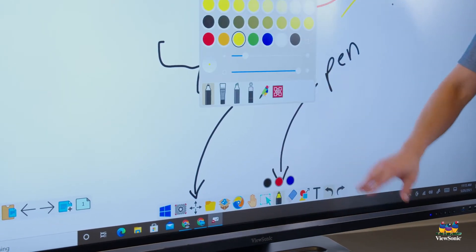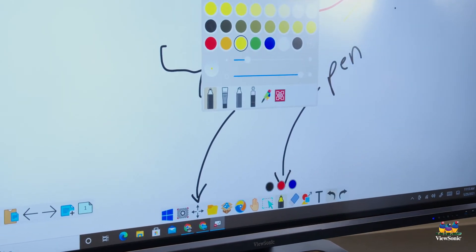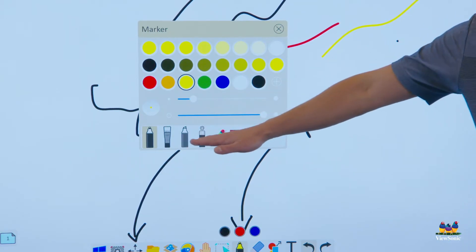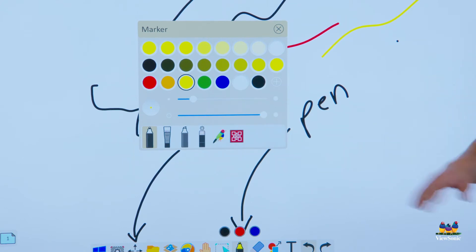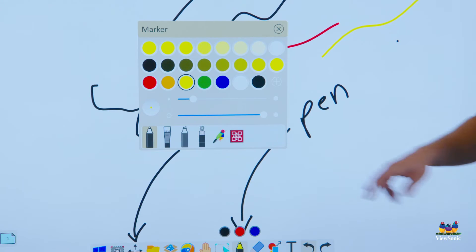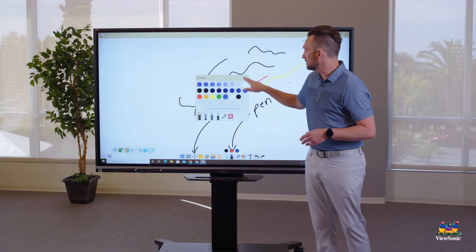To activate a tool, touch it once; touch it again to open the menu. If you want to change the thickness of your pen, drag the slider. You can also try different writing tools like the paintbrush or the highlighter, found in the pen menu.